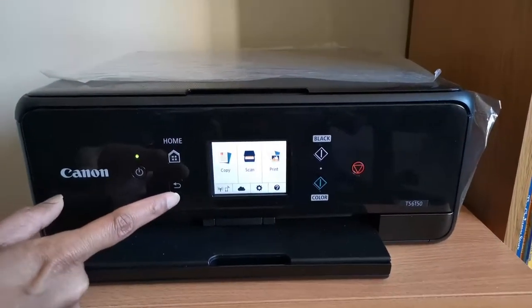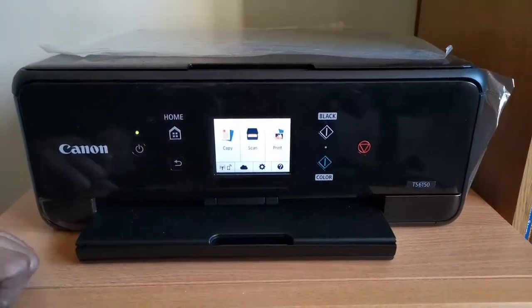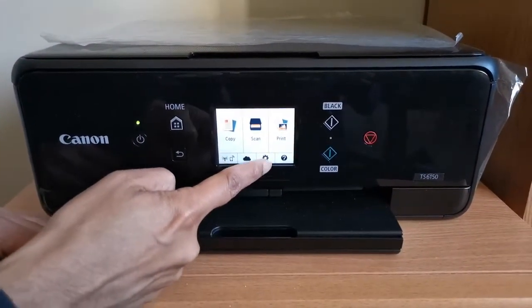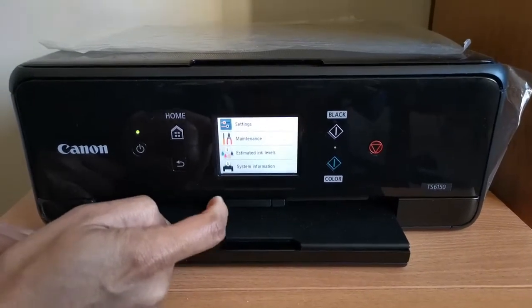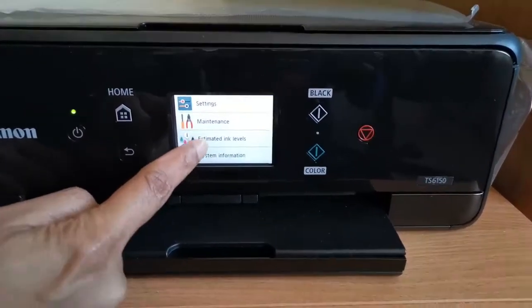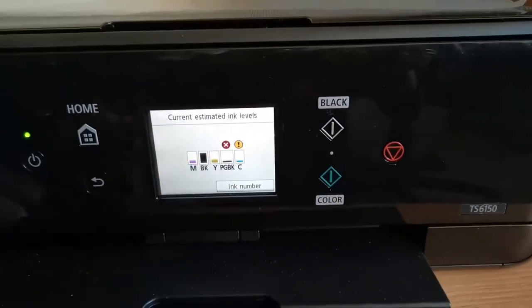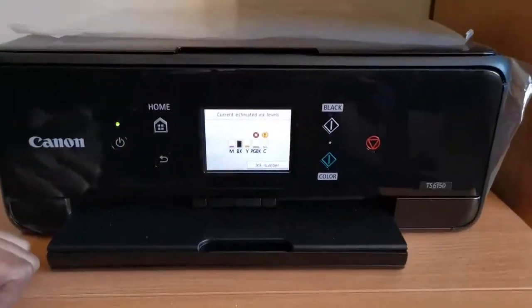We are trying to find out the ink levels. You press the settings button, click that, and then you see estimated ink levels. It shows M, BK, Y, PG, BK, and C — these are the various different inks inside it.